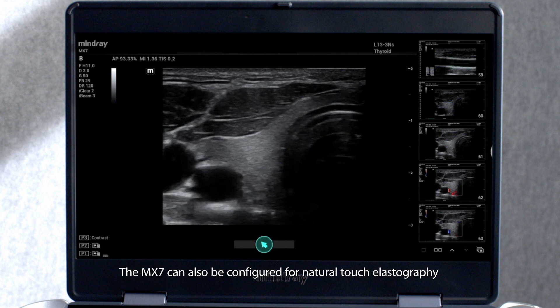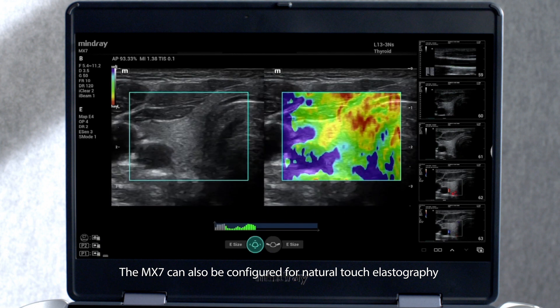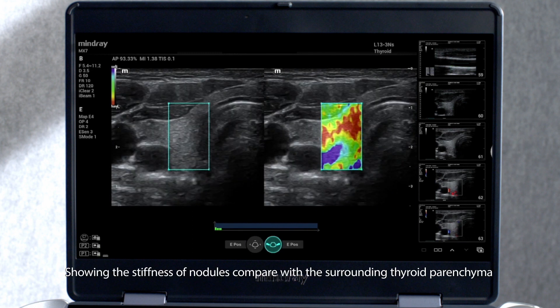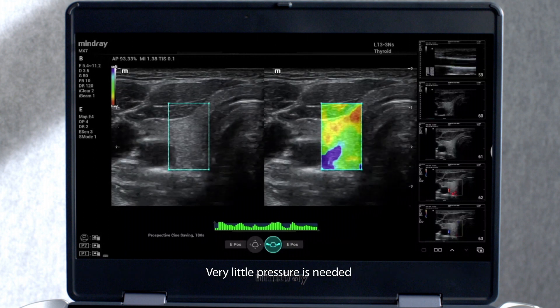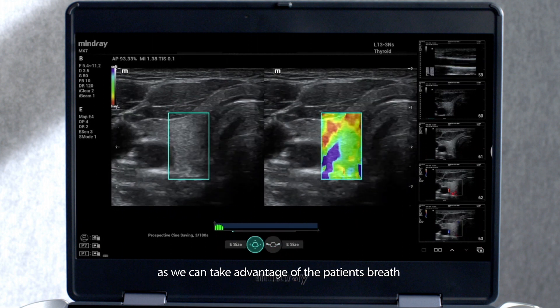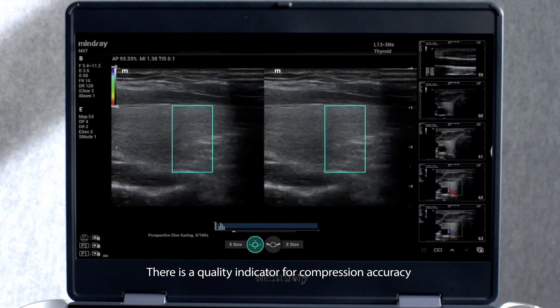The MX-7 can also be configured for natural touch elastography, showing the stiffness of nodules compared with the surrounding thyroid parenchyma. Very little pressure is needed, as we can take advantage of the patient's breath. There is a quality indicator for compression accuracy.